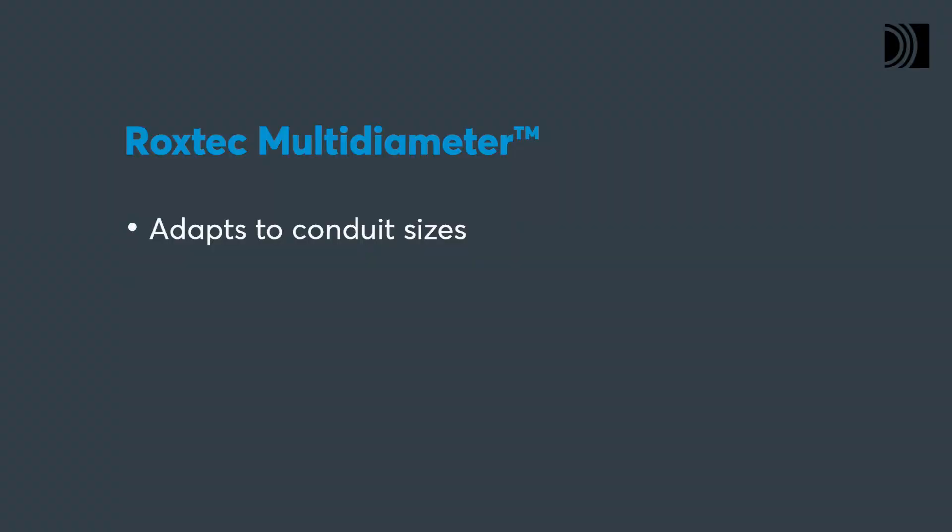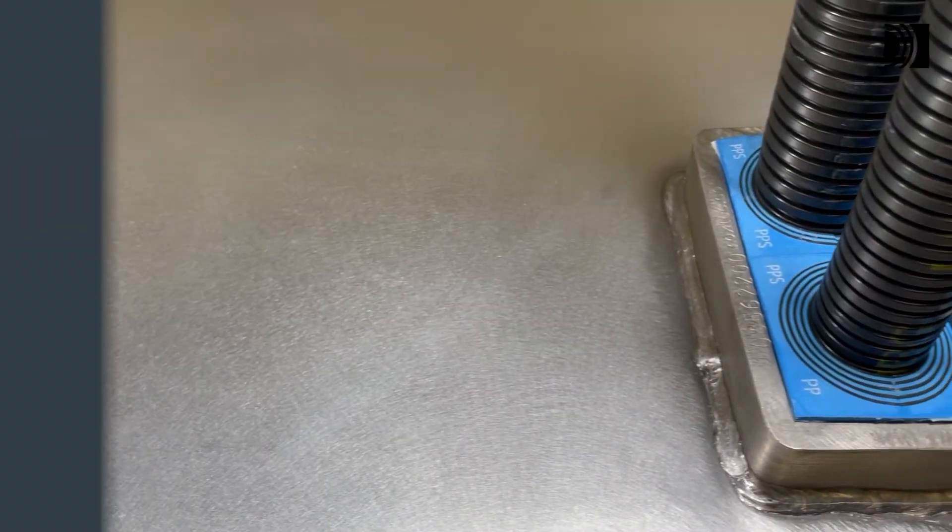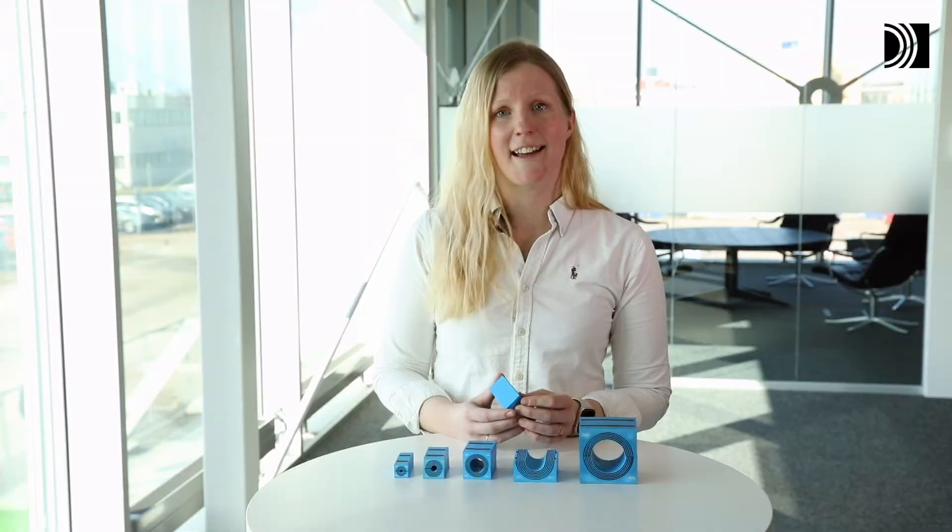ROCKSTEC multi-diameter ensures adaptability to conduits of different sizes to enable changes and additions.